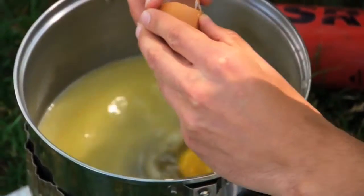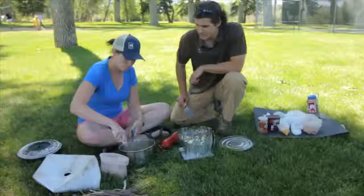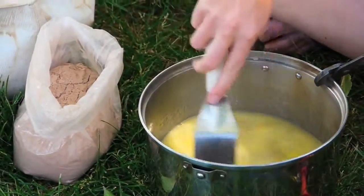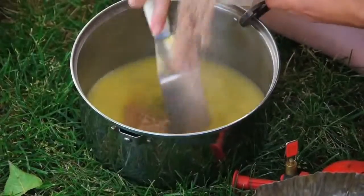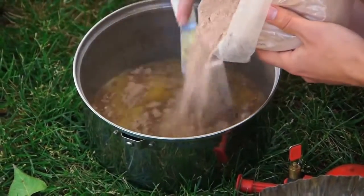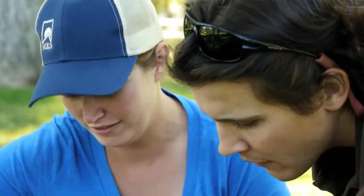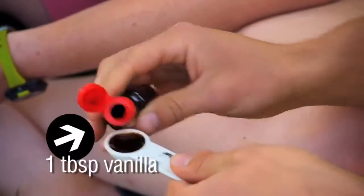After handling the raw eggs you definitely want to make sure you're washing your hands. Break up the eggs, stir them in together with the water and the butter, and then little by little add the dry mixture, just keep stirring. You never want to over mix your batter — just mix it until everything's combined. Then add one tablespoon of vanilla.